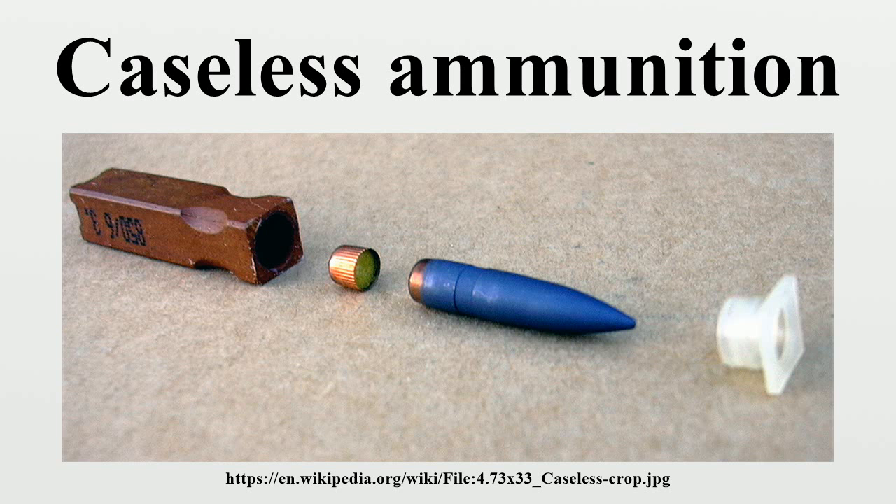One of the first caseless firearm and ammunition systems produced was made by Daisy, the air gun maker, in 1968. The Daisy V-L rifle used a .22 caliber low-powered caseless round with no primer. The rifle was basically a spring piston air rifle, but when used with the V-L ammunition, the energy from the compression of the piston heated the air behind the caseless cartridge enough to ignite the propellant, generating the bulk of the energy of firing. The Daisy V-L rifle system was discontinued in 1969 after the ATF ruled that it was not an air gun but a firearm, which Daisy was not licensed to produce.